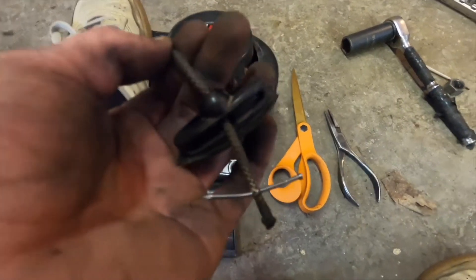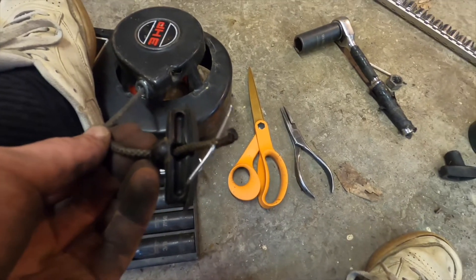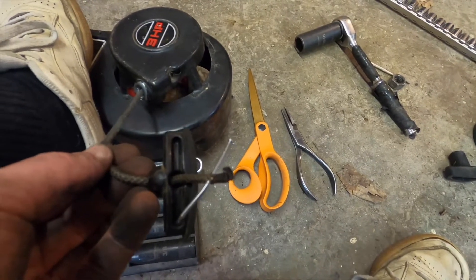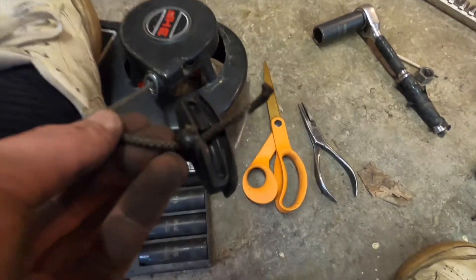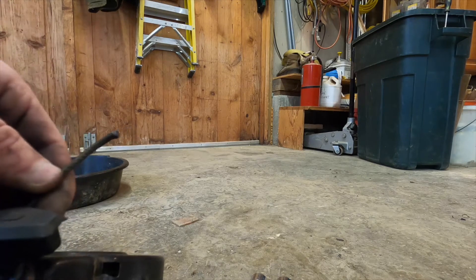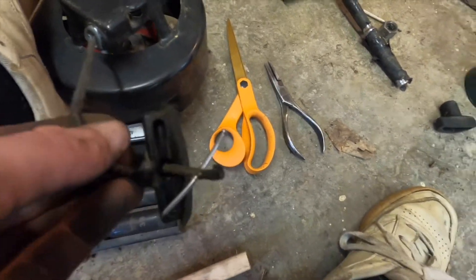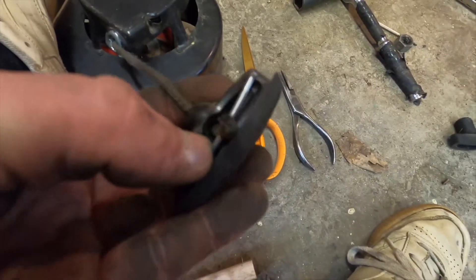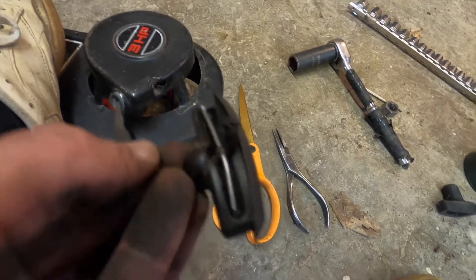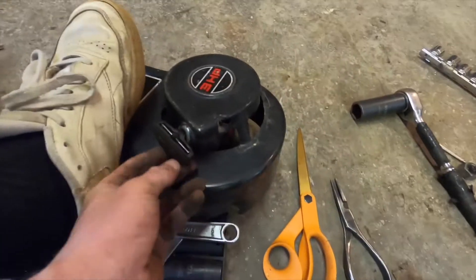Okay, you guys, look at this — innovation. I needed some way to get this rope not to pull itself back through, and tying the knot tight enough was really difficult. I tried making the end crispy, but I felt like that would just pull itself right through. So look at how this little finish nail fits perfectly into the plastic there. If that's not engineering at its finest, I don't know what is.